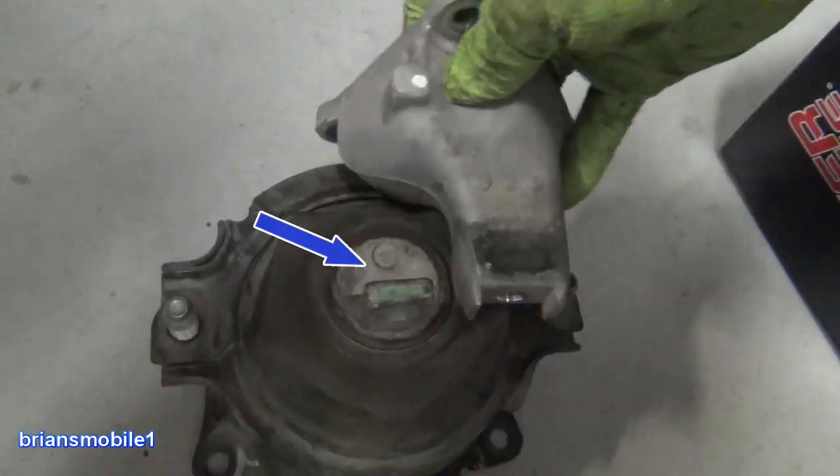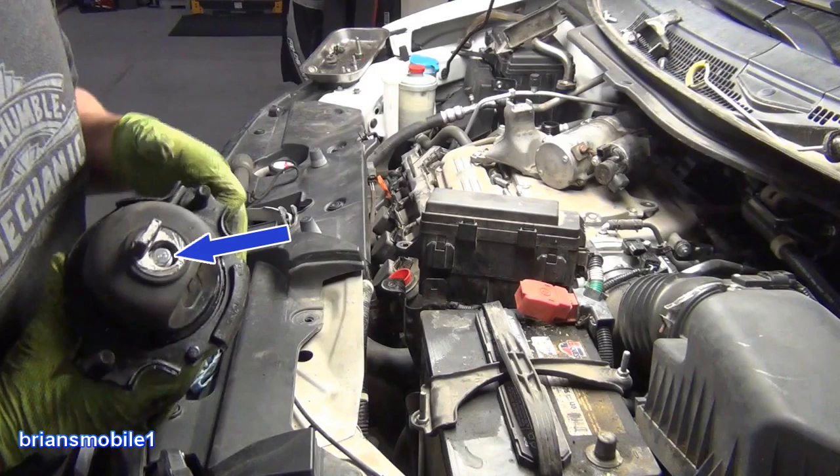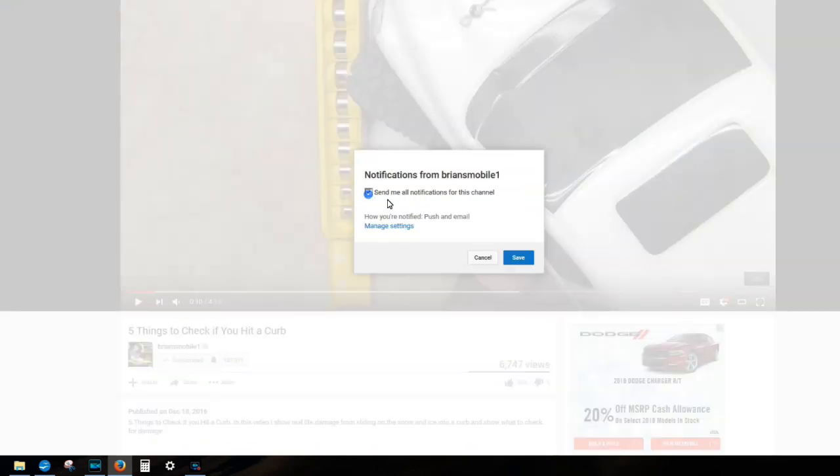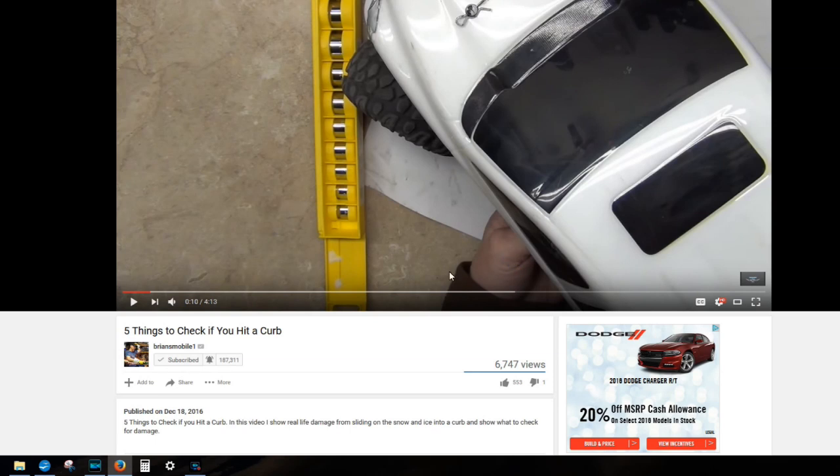The factory motor mount does not have a fill bolt in the top of it, but the aftermarket one does. See this bolt — it was not tight, and when I first put it in it leaked. When I put the engine down a little bit it squirted out the top. Make sure to tighten that if you do an aftermarket one. The best way to say thanks is hit subscribe and click the little bell to be notified.